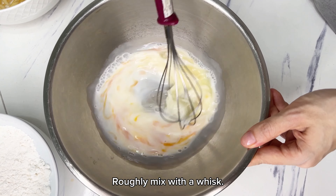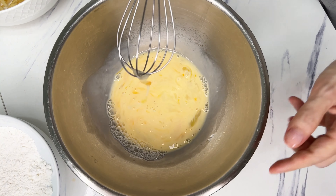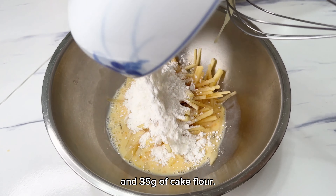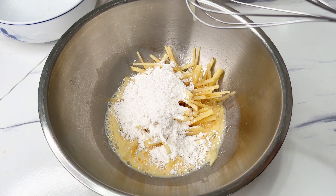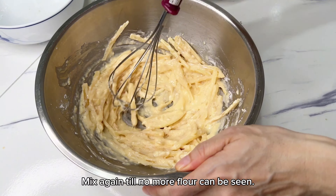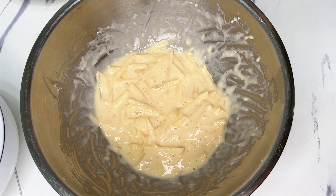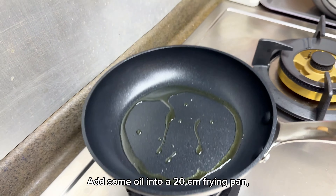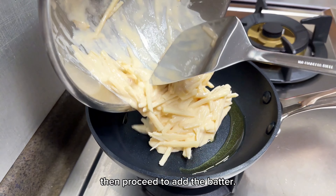Make the batter with an egg and 40g of milk. Roughly mix with a whisk, then add the apple strips and 35g of cake flour. Mix again until no more flour can be seen. Add some oil into a 20cm frying pan, then proceed to add the batter.